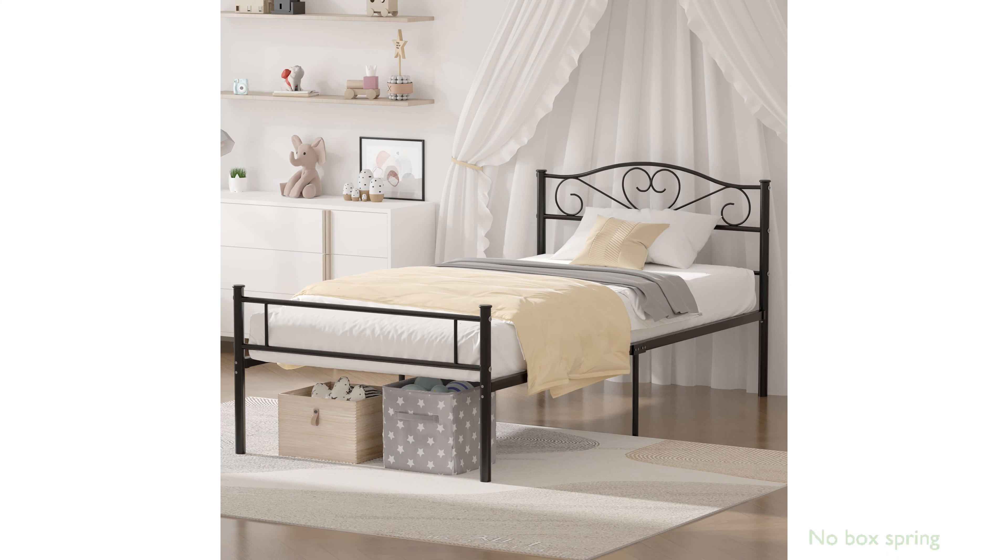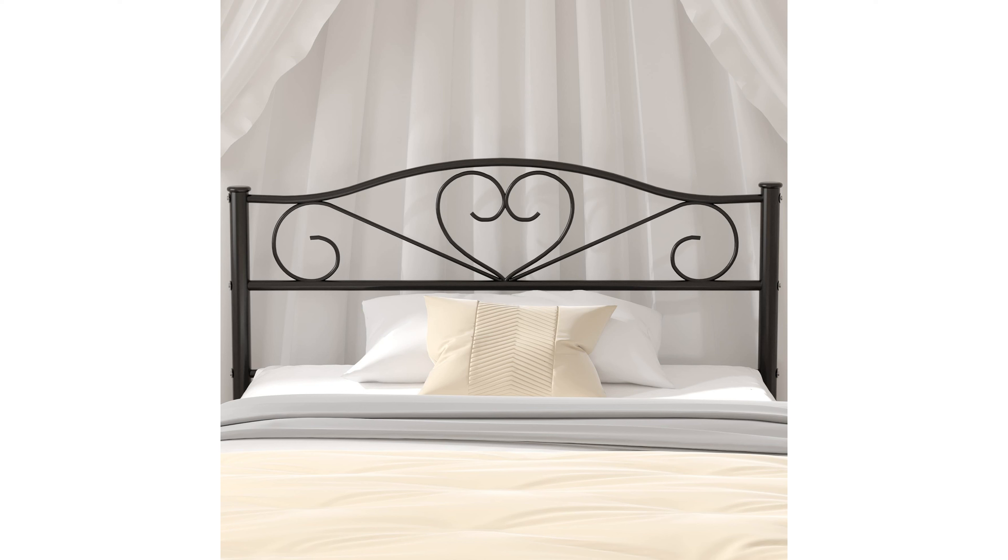One of the standout features is that it does not require a box spring, simplifying the assembly process and providing a clean, minimalist look. The bed frame is conveniently packaged in one box, making delivery and setup hassle-free, with all necessary tools and instructions included for a quick assembly.